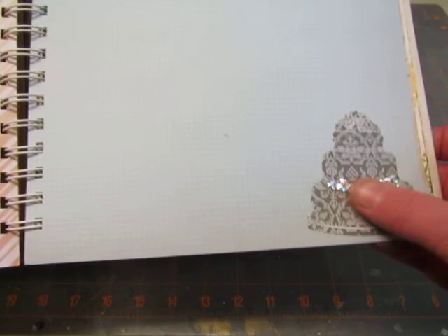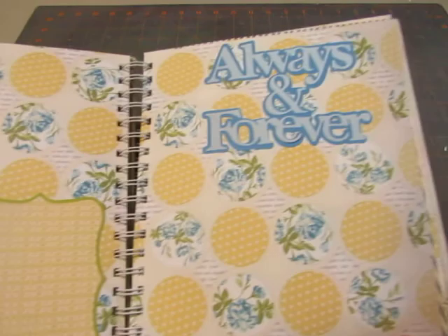There's a sticker with the cake with a few more sequins on it. A couple of photomats I put on here and then cut out Always and Forever.